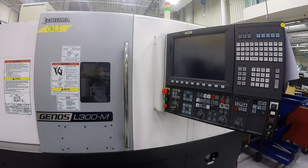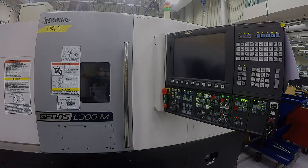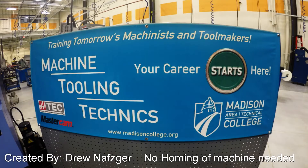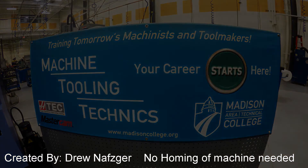Once you have the power switch in the back turned on, the next thing you will want to do is turn your control on. In order to do that, you have to press this white control-on button. Once you press that, you will see there are a bunch of lights. This takes a couple of minutes for the whole control to load and turn on. After that, the next thing you are going to do will be indicated by those lights.